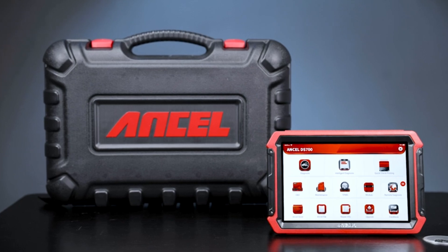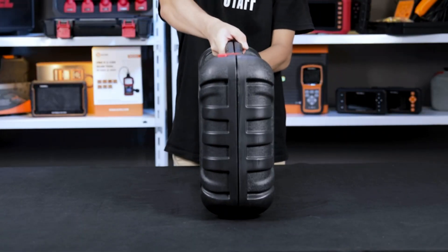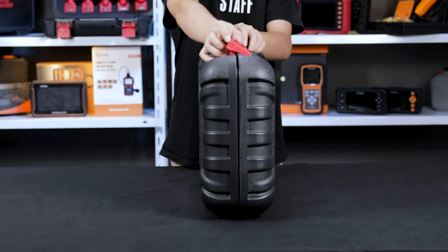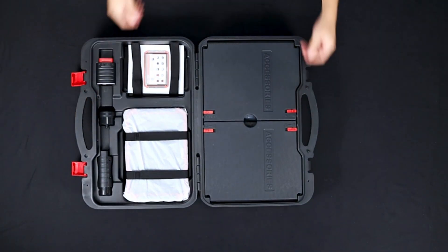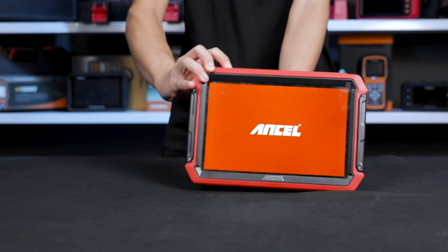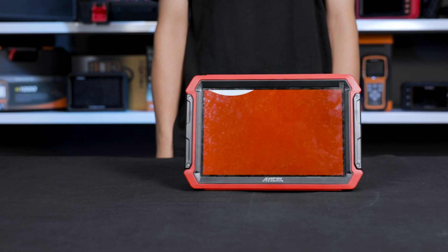The DS700 Pro feels hefty and well-made. The newly released Unsell DS700 Pro is the upgraded version of the Unsell DS600, with all the features and functions of the DS600. It is a new-generation modular high-end intelligent diagnostic device and a must-have tool to work on modern cars.